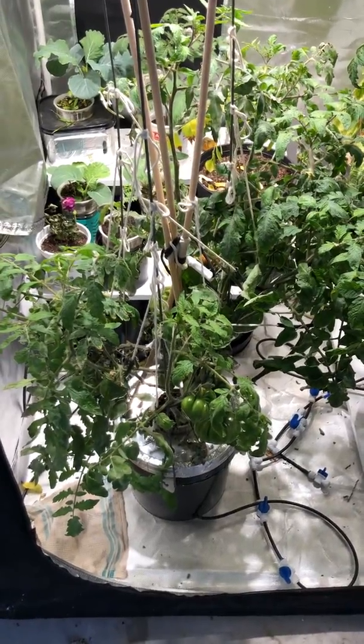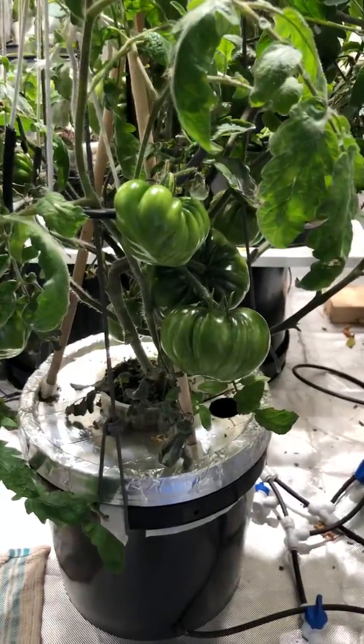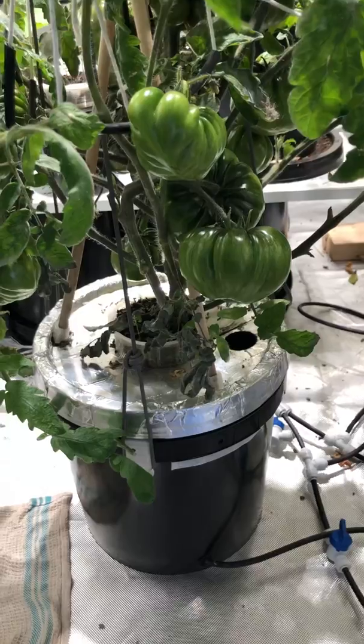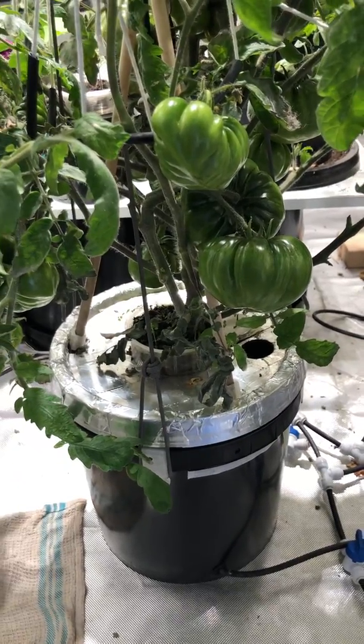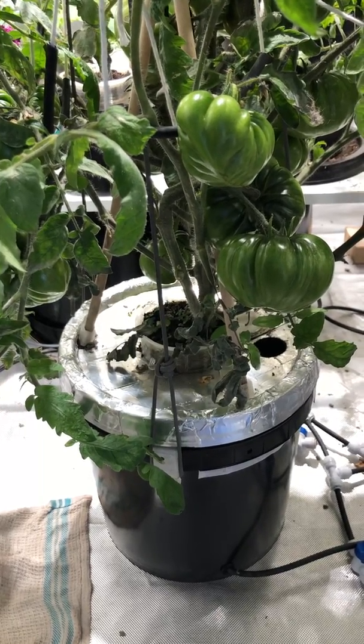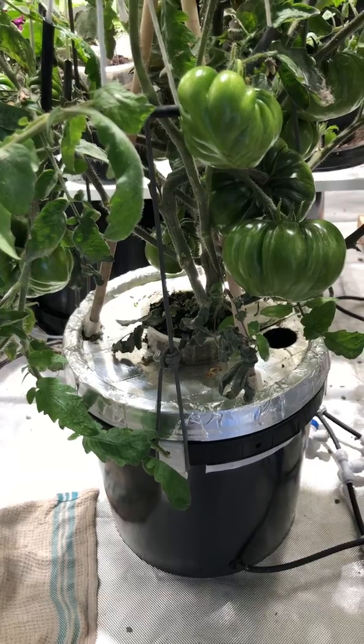Hi there folks, this is Carl at OEMIST just taking a look at the tomatoes here — they're coming in well. That there is a Kratky bucket, it's two gallons. One of the problems you'll have with Kratky is that during summertime it can get kind of hot and you can get anaerobic bacteria in the nutrient fluid.